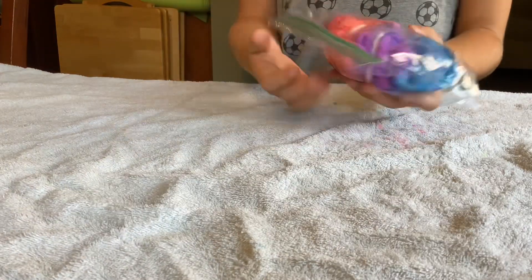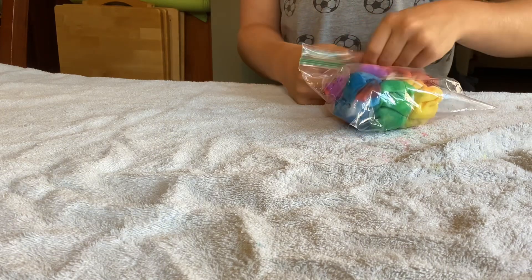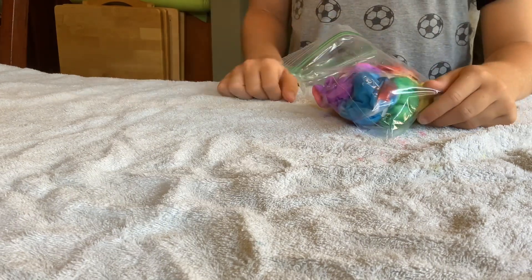Guys, our shirts have been sitting overnight. Now we just take them out. Take them out, then we can cut or take the ties off. And do we need gloves? No, we just have to wash our hands after.